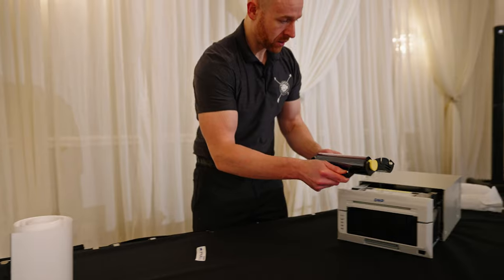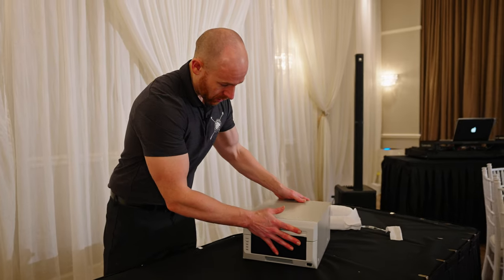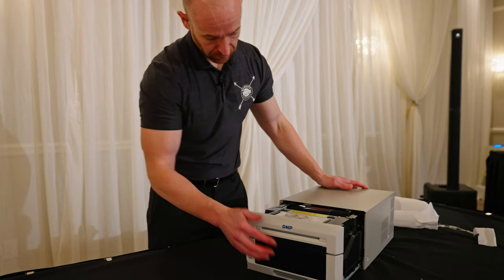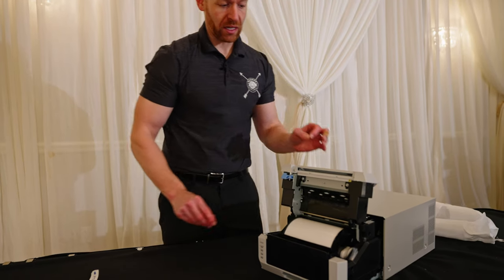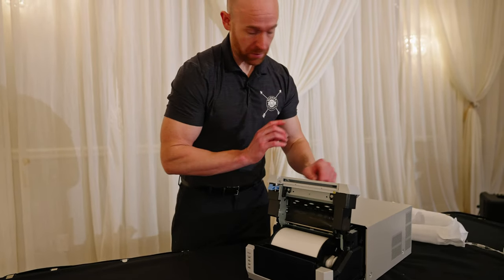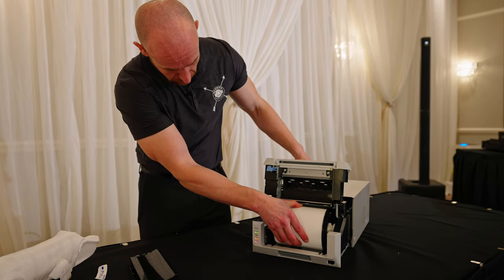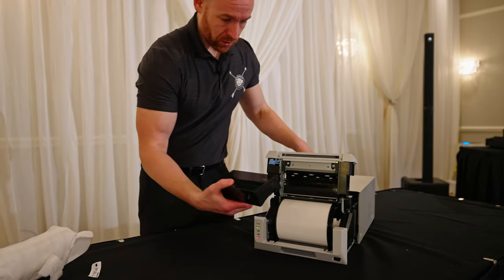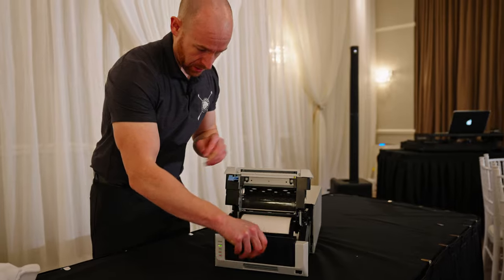Take this and slide it in here. Once that's done, close that and power it on. What you need to do is take this and spin it — you're gonna hear a click. Once you hear that click, it's good to go. Take this and roll it slowly — keep going until you hear that little click. Once it beeps, you're good.